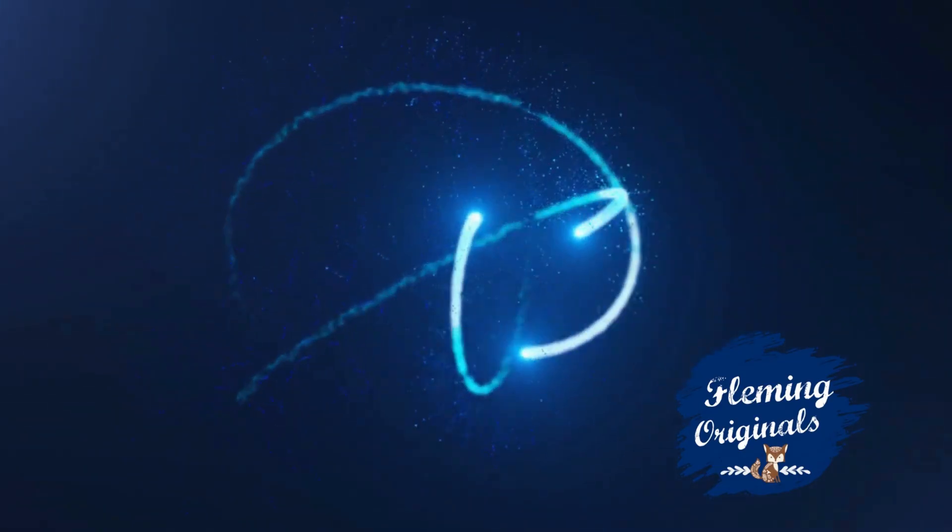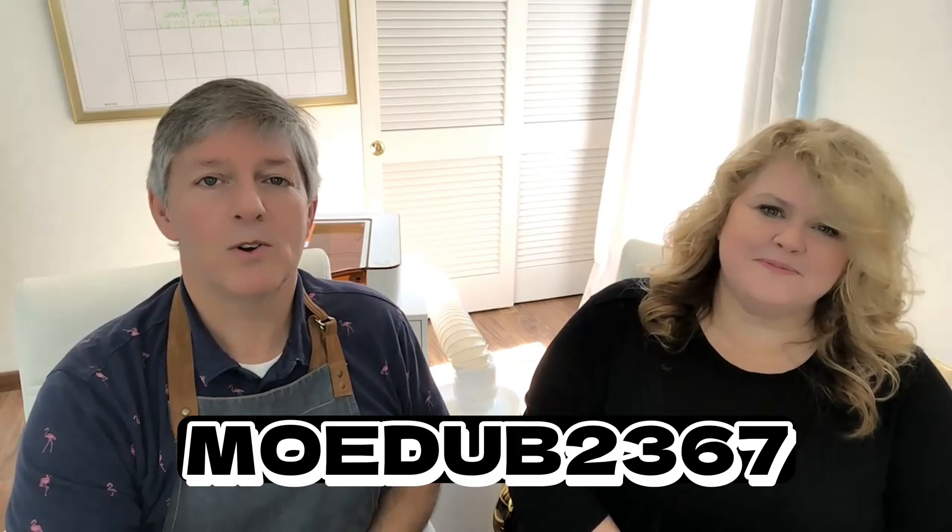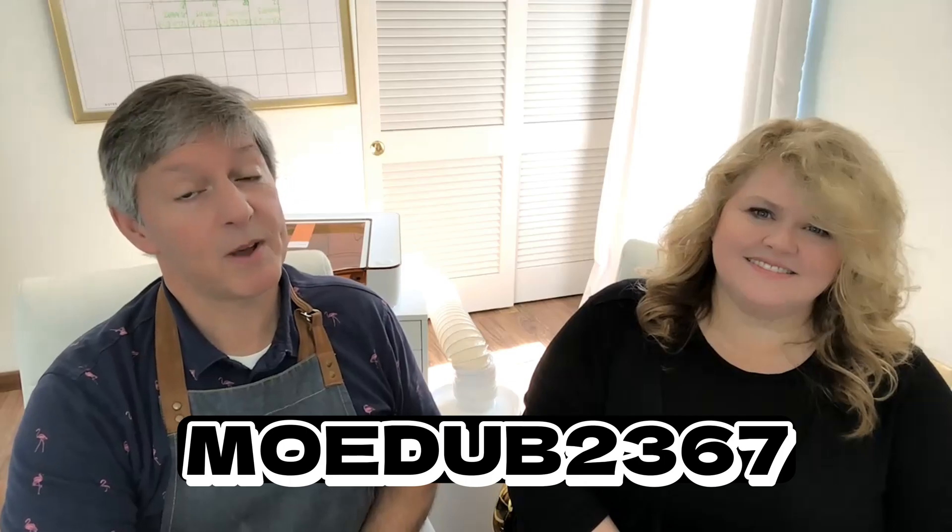Hi, I'm Steve. And I'm Janet. We're with Fleming Original, and we're putting the Glowforge Aura to the test. Thank you to MoDub 2367 for telling us about this hack.